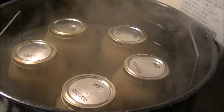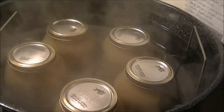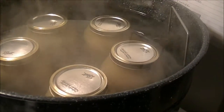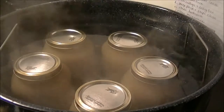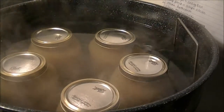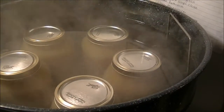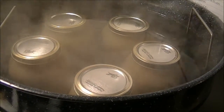You can see the steam coming off the water. I ended up getting five quarts of applesauce. You can see in the water bath canner that the jars are totally covered with water. Once this comes to a rolling boil, I'll set my timer for 25 minutes — that's the processing time for quarts at my location. Let me put my lid back on and set my timer.